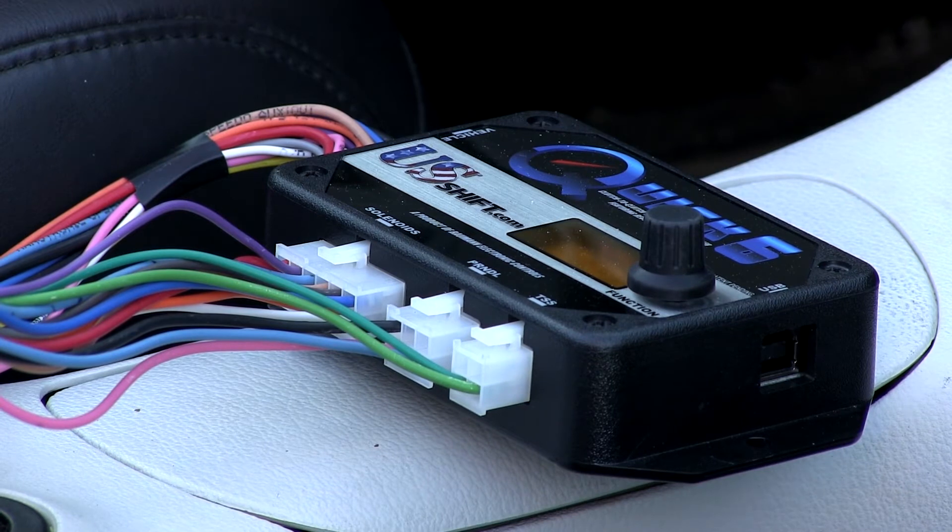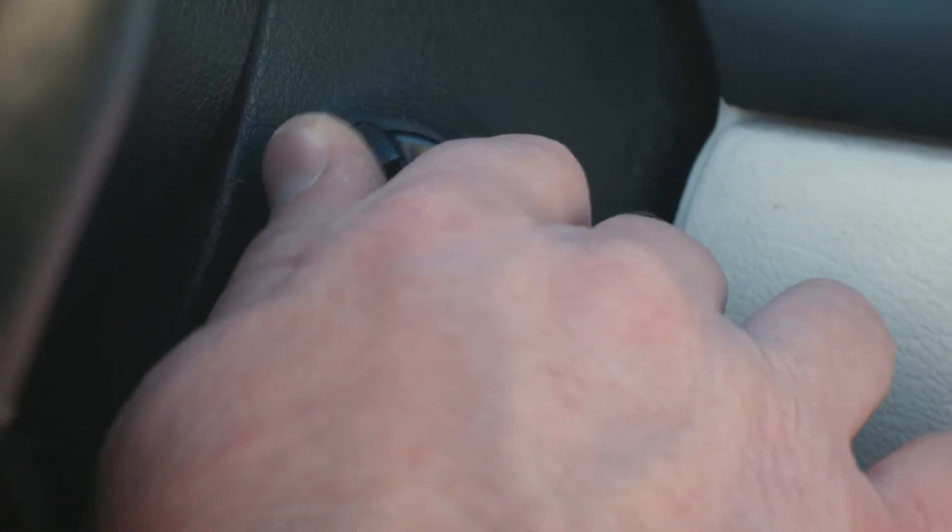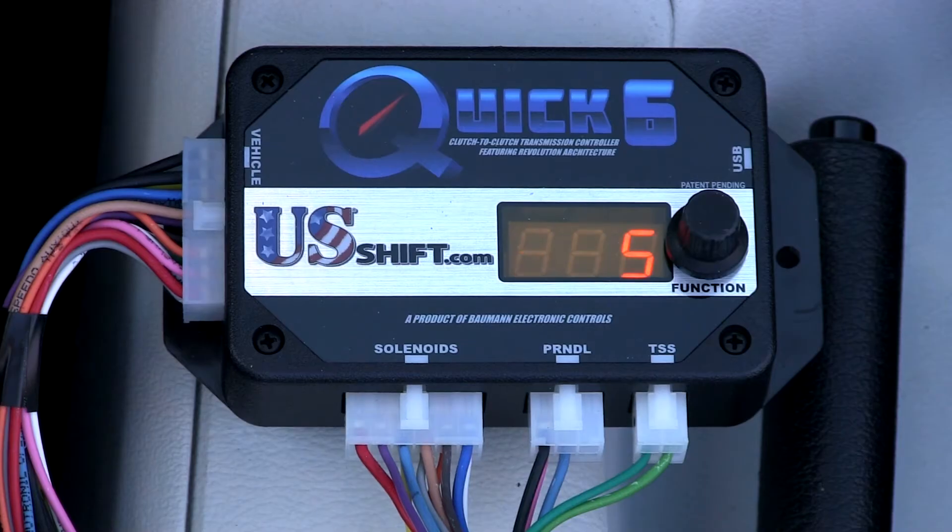First, you will need to calibrate the throttle positions. To do this, turn the key on but don't start the engine. For carbureted vehicles, make sure the choke is fully open and off the fast idle cam.